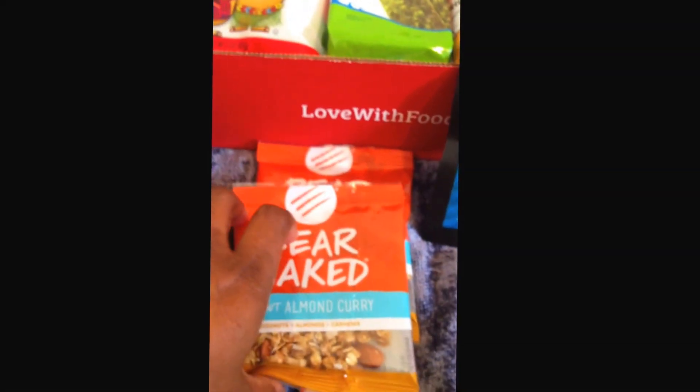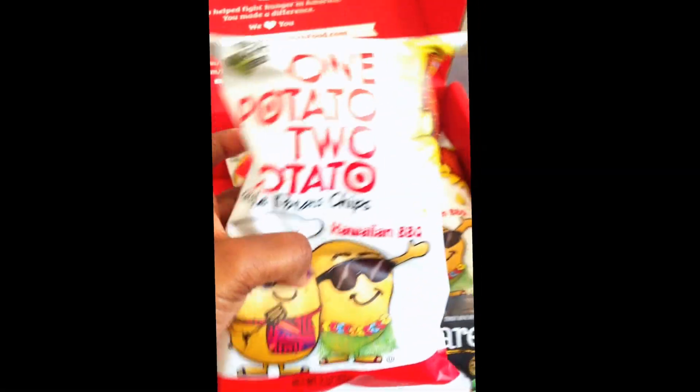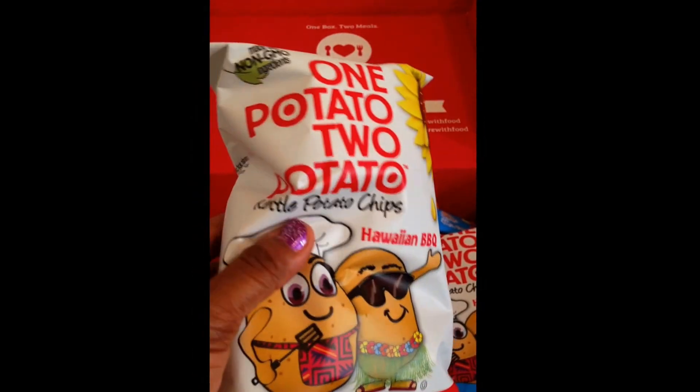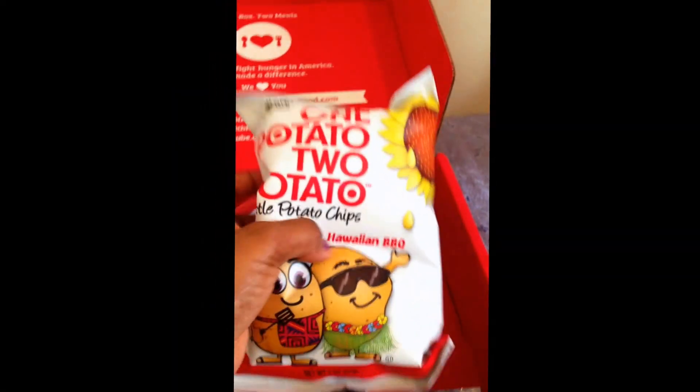I have twice the amount of the Bare Naked coconut almond curry. I also see two potato chip bags — one potato, two potato — made with non-GMO ingredients. These are Kettle potato chips in Hawaii Barbecue flavor. I love it, and it looks like I got two of those.